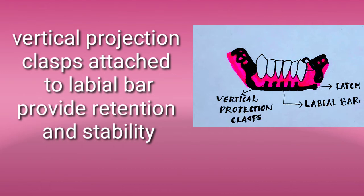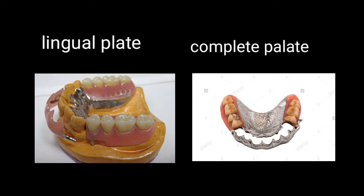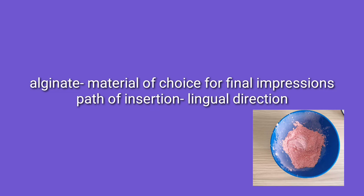Moving on to the design and fabrication: the major connector of choice is the lingual plate in the mandible and the complete palate in the maxilla. Sometimes a closed horseshoe can also be used in the maxilla. A gingival resin veneer can be processed on the labial bar to improve aesthetics. Alginate is the material used for final impressions, because it may be difficult to remove elastomeric impressions in the areas of gingival embrasures due to bone loss.